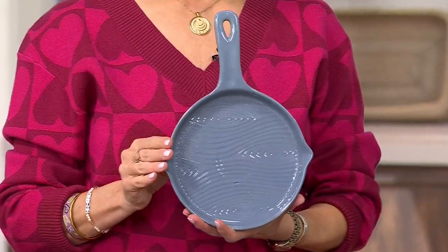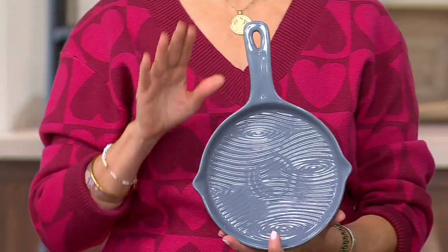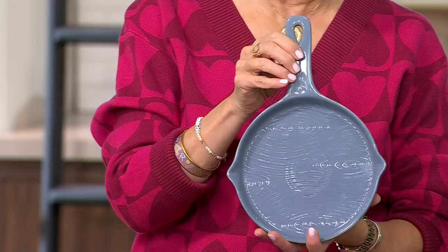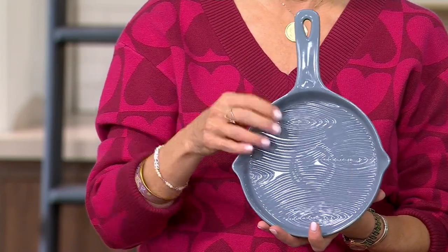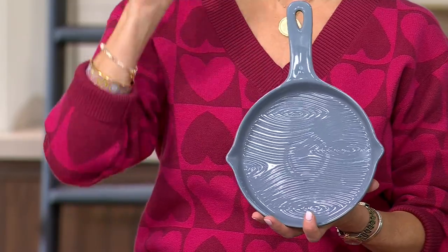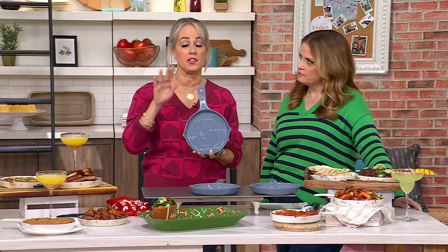Temptations featurette, first hour of the show. These look like little skillets — I love these. You're getting a set of three. These little skillets go into the oven up to 500 degrees, microwave, refrigerator, freezer, and dishwasher. This is the slate blue and the woodland. It has a handle on the side — it's a mini skillet. You do not put this on top of your stove. This is for the oven, microwave, and dishwasher only.